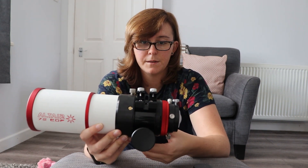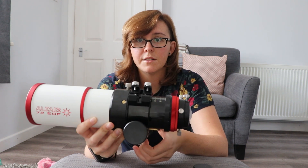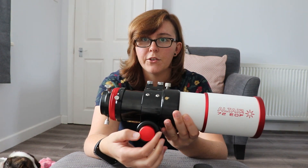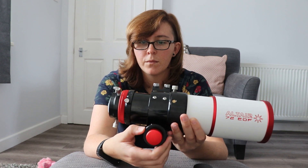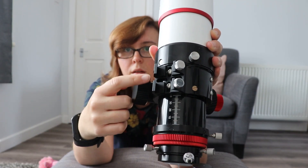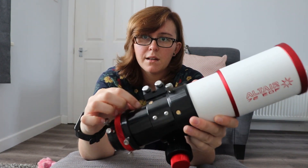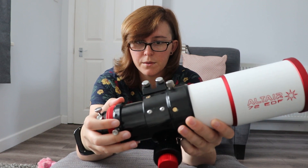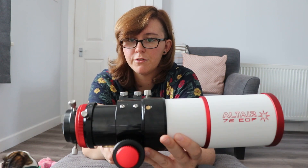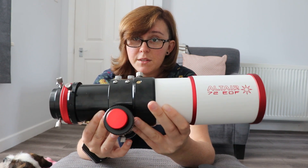Onto the focuser itself. I personally think this focuser is a thing of beauty. It's a dual speed focuser, 10 to 1 — the coarse knobs are black and the fine focus is red. And it's got a graduated scale. On my previous scope, which was an ED80 by Skywatcher, I used to use a felt tip pen to mark exactly where my focus was. It was a permanent marker but eventually it did wear off, whereas this graduated scale is never going to wear off. So I know roughly exactly where to set my focus each time and I'll be in the ballpark, then I can do my fine focus adjustments on a star.